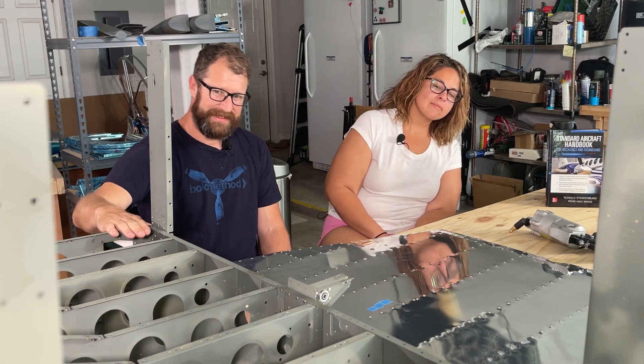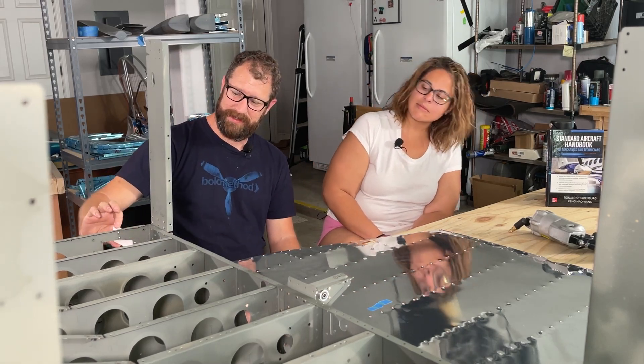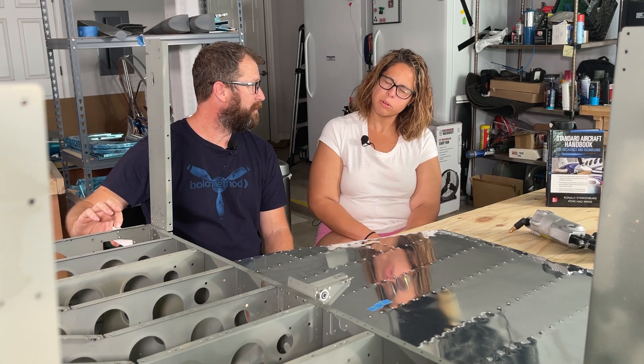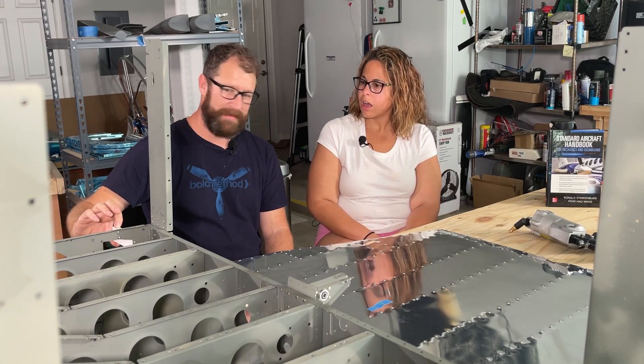Haven't killed him yet and we've been building for a while. Month and a half into the fuselage kit, no major injuries. I did stab myself with a staple last night. But it's beginning to take shape — it's got little wings. Not quite looking like an airplane yet, but our fuselage kit is in progress. Let's talk about it.